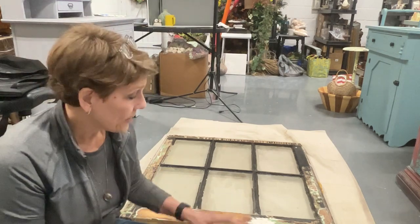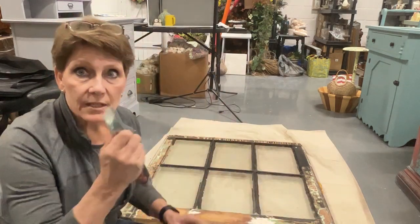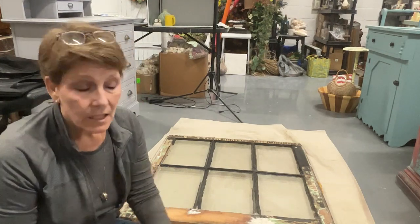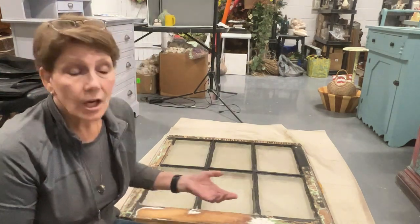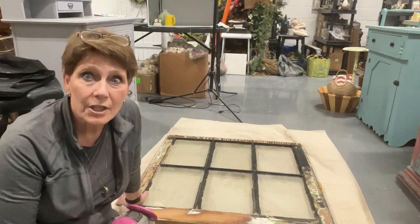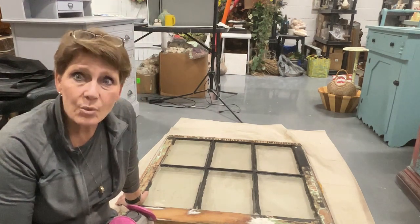I've got my heavy duty sander out, my scraper tool, sanding pads and sandpaper beside me, and I have a mask. Odds are this has got lead paint on it — I don't know for sure, I don't have the testing strips, but I'm pretty comfortable believing that it does. In which case I am going to be wearing a mask, which makes it a little bit hot, a little bit more uncomfortable, and a little less fun, but that's the way these things go.